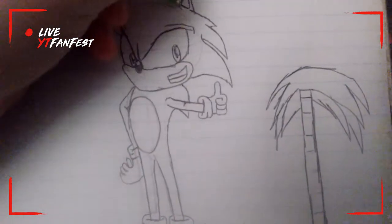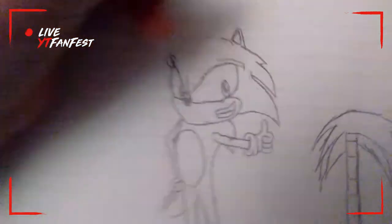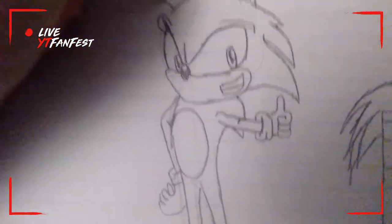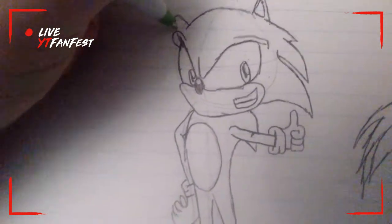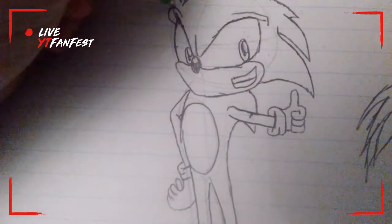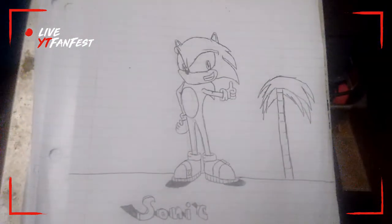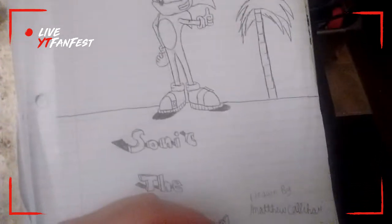...of how to draw Sonic the Hedgehog, so let's finish this. We left off on the ear — when you go to the ear, you curve downwards, do the second ear right here, and boom! We've got Sonic the Hedgehog.